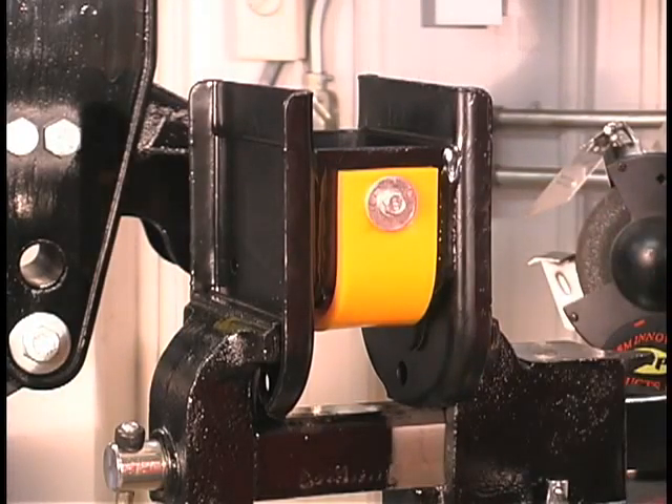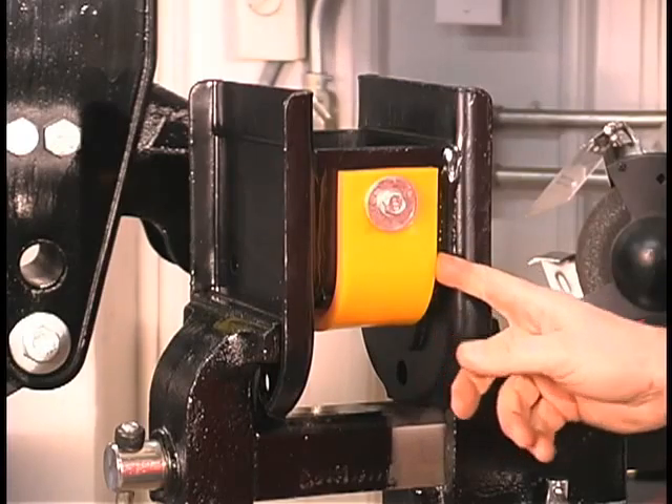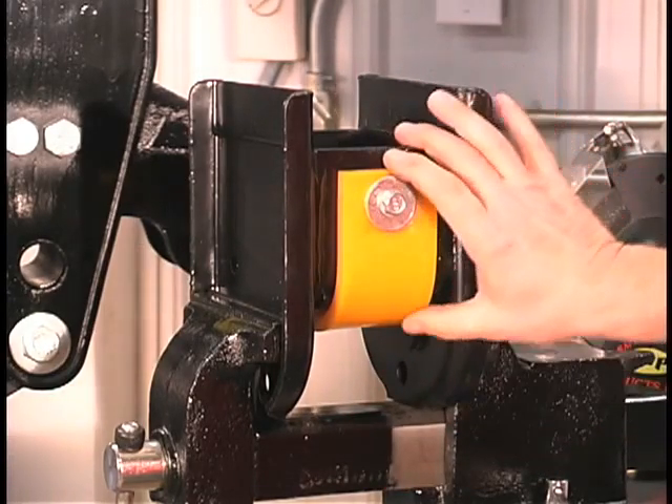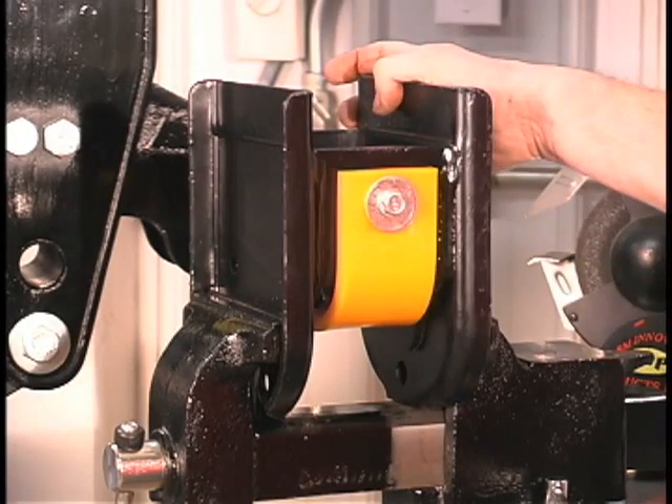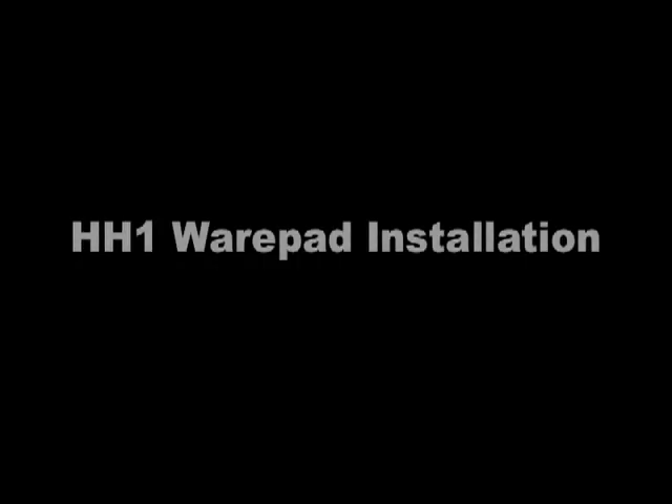We've secured the bolt in place and here we have the proper installation for the HH wear pad. You can see it looks nice and it's tight. Also, it's a good idea to check your fasteners periodically. Recheck the fasteners to make sure that they have not loosened. Retighten if necessary.